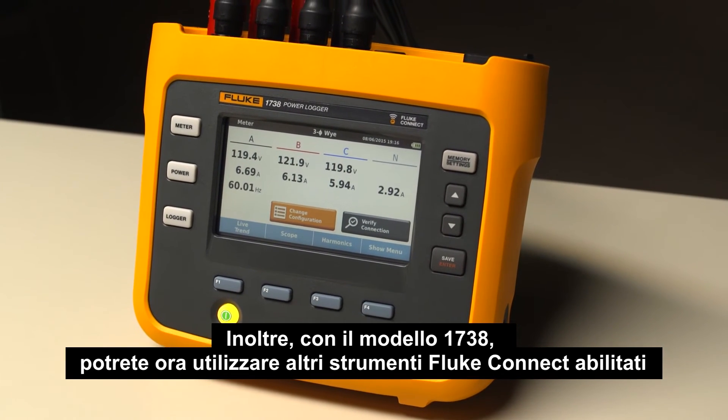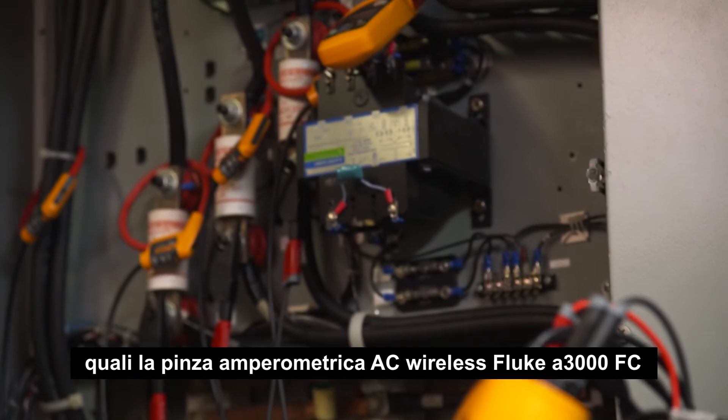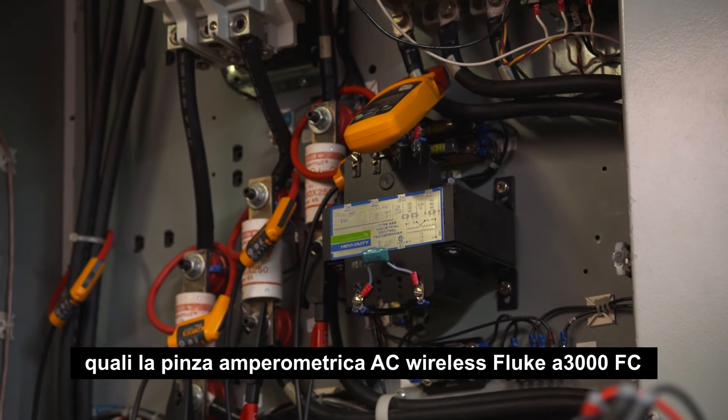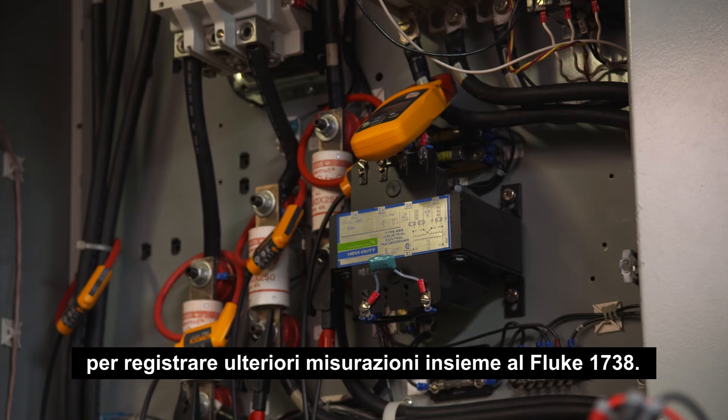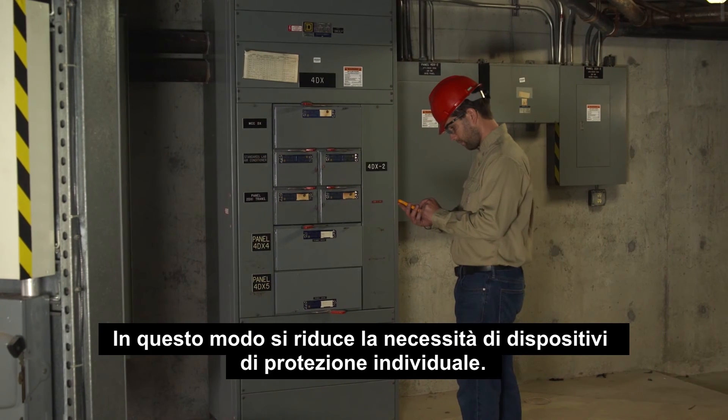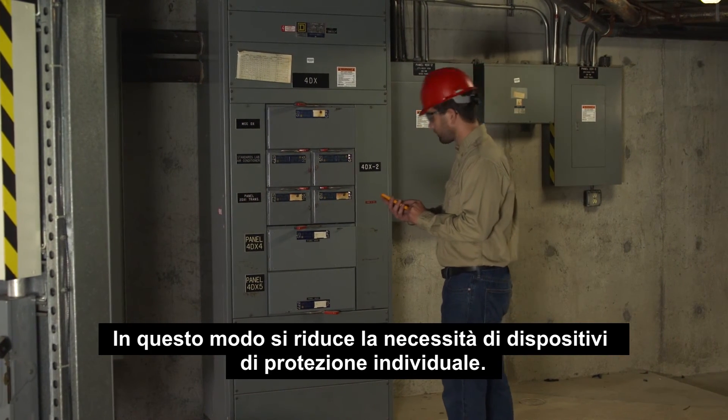And with the 1738, you can now use other Fluke Connect enabled tools, such as the Fluke A3000 FC wireless AC current clamp module, to log additional measurements alongside your Fluke 1738. This reduces the need for personal protective equipment.